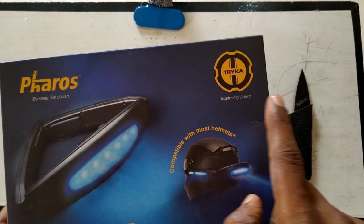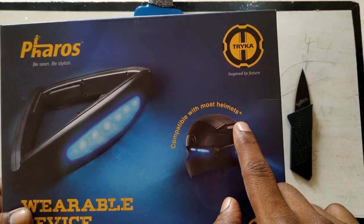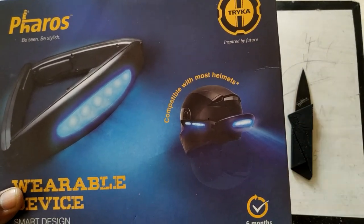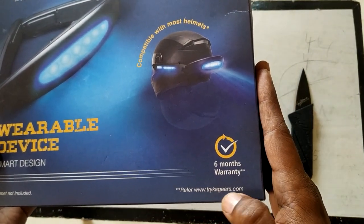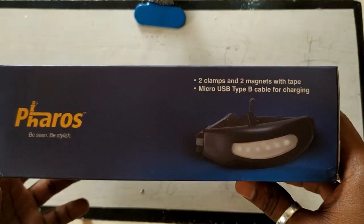The product is called Feroz, from Trika Gear — inspired by the future, compatible with most helmets. It's a wearable device that you can use on any helmet. It has a six-month warranty, and you can visit trikagears.com — the link is in the description.